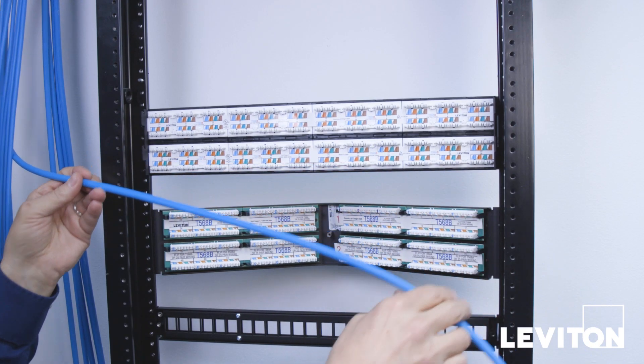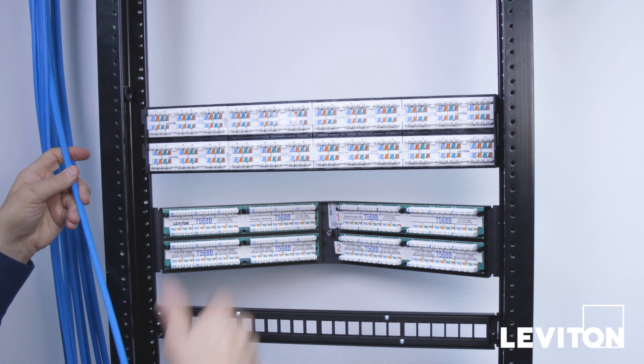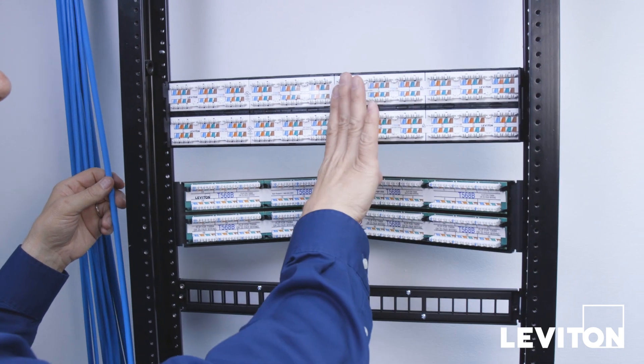An important thing to note is that when terminating the angled 110 style patch panel, the cable running down the left-hand side of the rack will terminate on the right side of the panel.